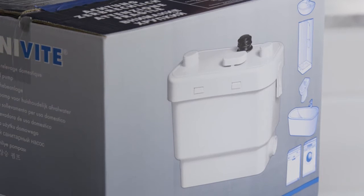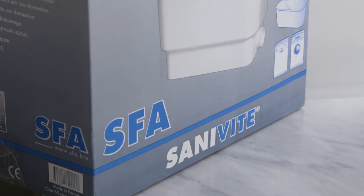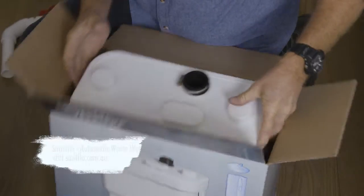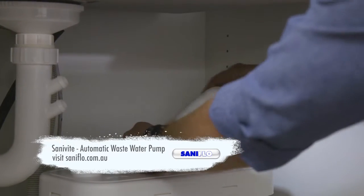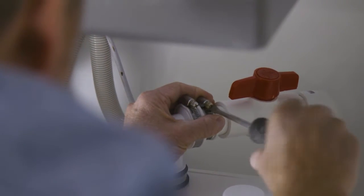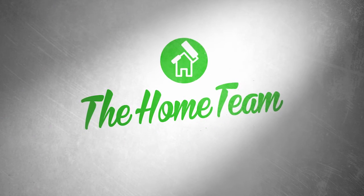I'm loving this sink and I'm loving the fact that we can actually get it hooked up — you've been a lifesaver, Greg. I've got plenty to do out there, so I'll leave you to it. Thanks Greg. Thanks Anthony. I'll see you next time.